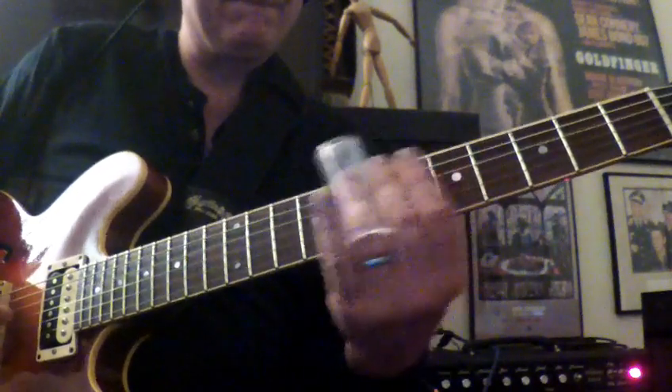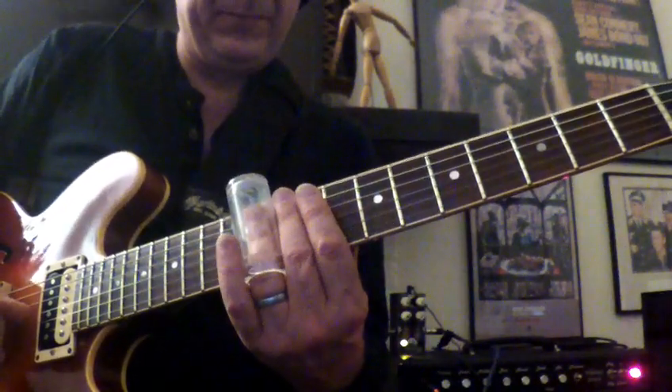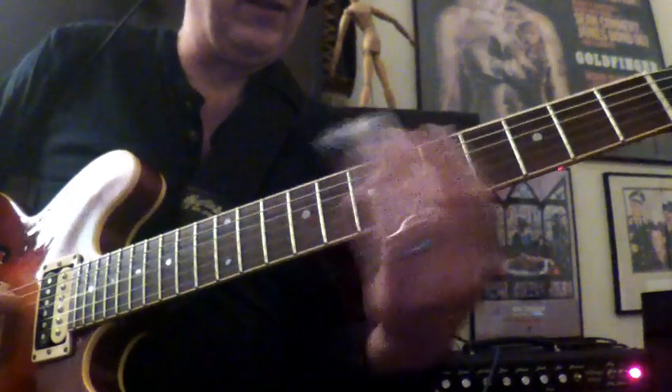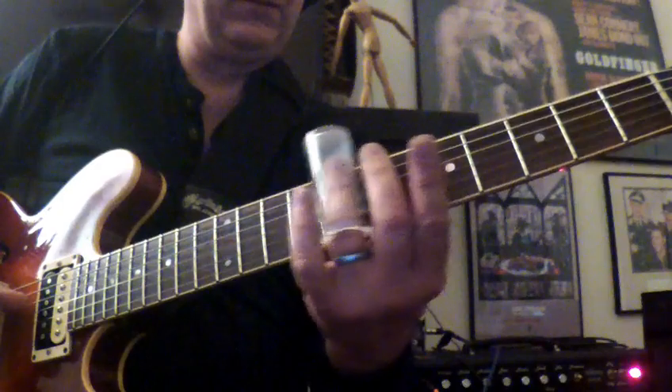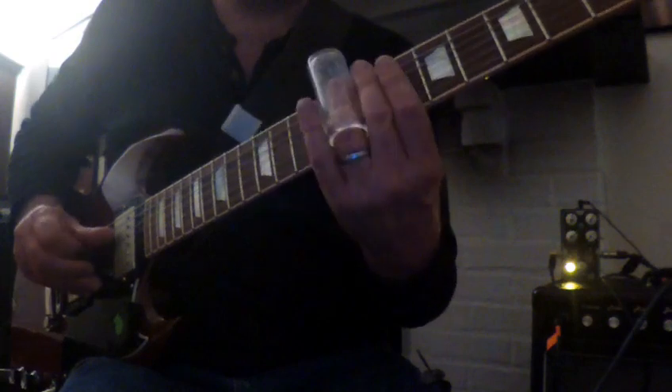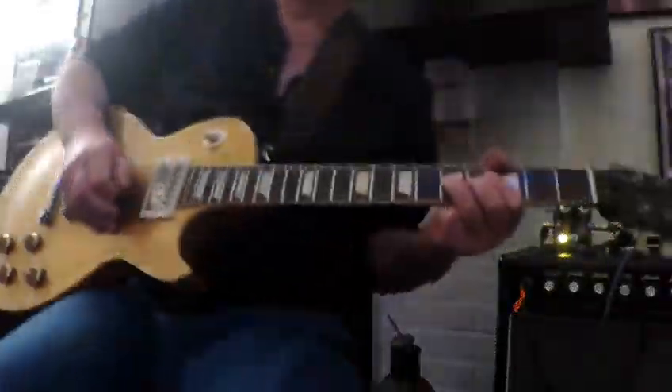I'm going to try to dust off some old Duane Allman licks and see if I can do it.